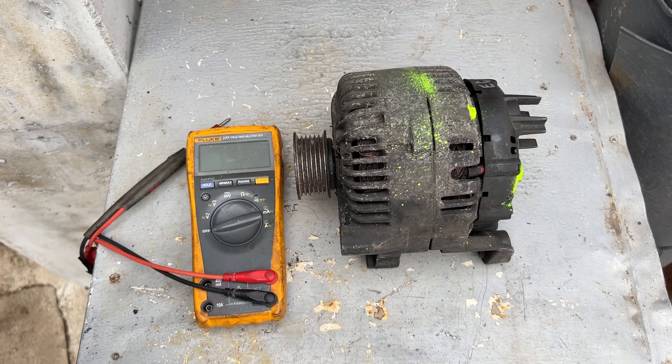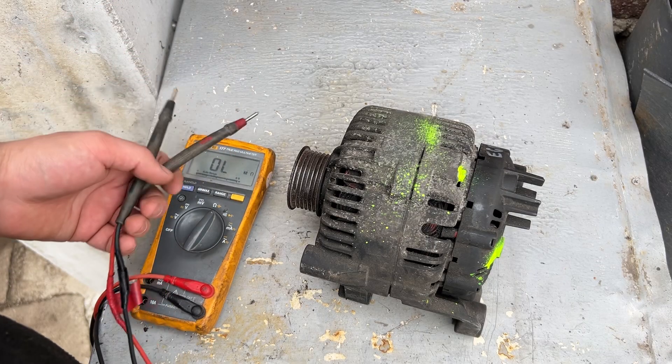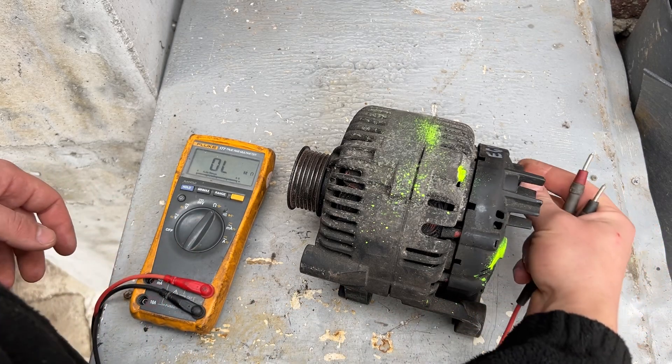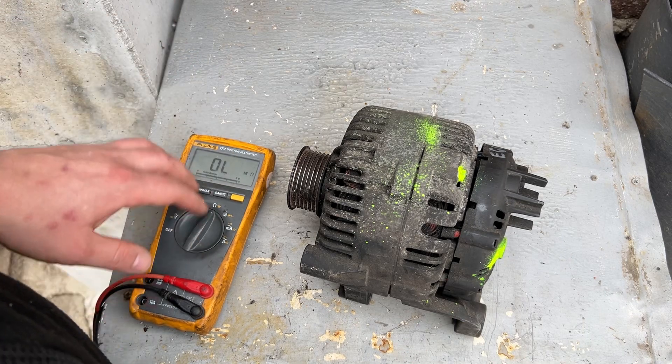Hello, me fixing everything. Today I'm going to show you how to test this alternator that is being fitted to a Peugeot 206, 307, 406, 407, and 607. Something good to know before we start: you don't need to remove the alternator from the vehicle. You just need to disconnect the battery, the positive cable, and the connector on the side. You also need a multimeter with automatic range.